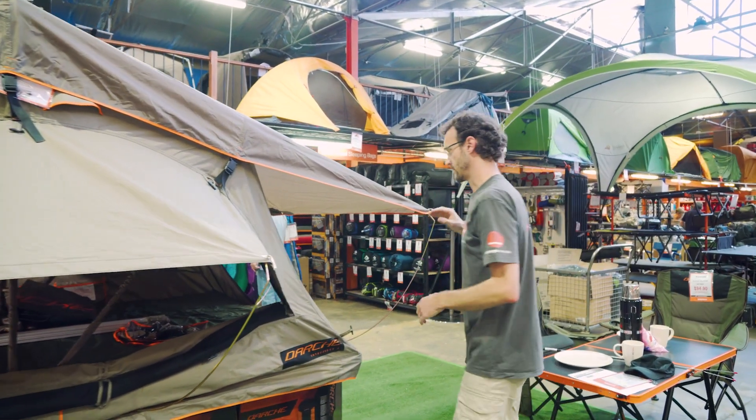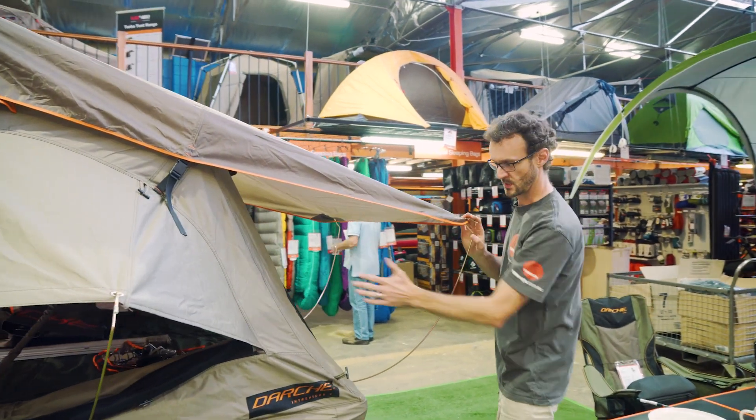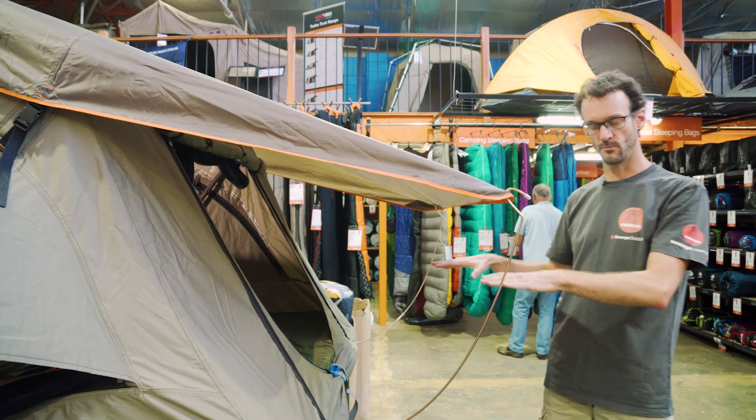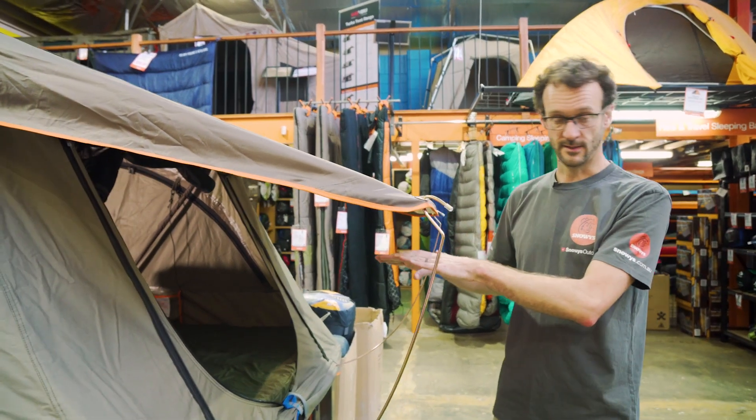Moving to the back of the tent here, we've got a slightly more simplified awning — there's no mesh panels on the side of this. Now this is the end of the tent that would be fixed to your vehicle, and there's another doorway at this end of the tent.